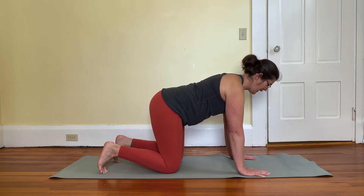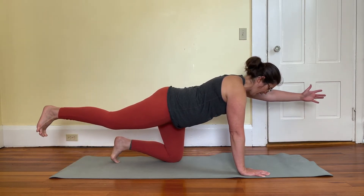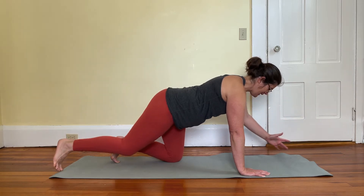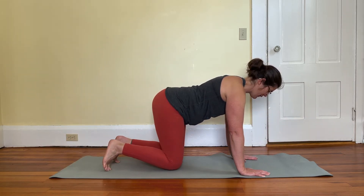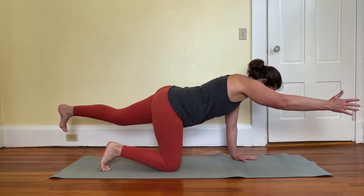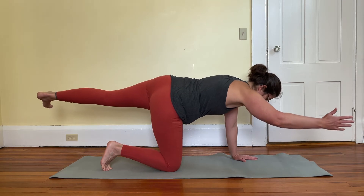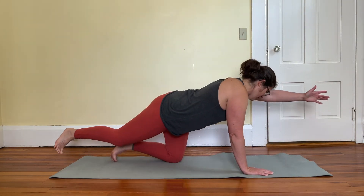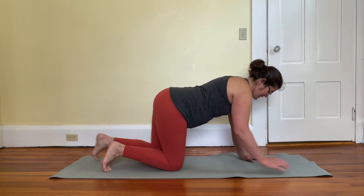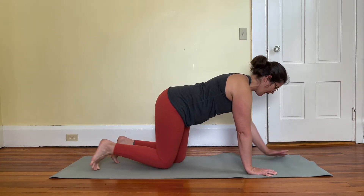Once you feel you have a good balance, slowly reach the opposite arm and opposite leg away, trying to maintain the shape of your spine. We're also trying not to rotate the hip up or swing the hips side to side as you move — trying to keep everything locked in.